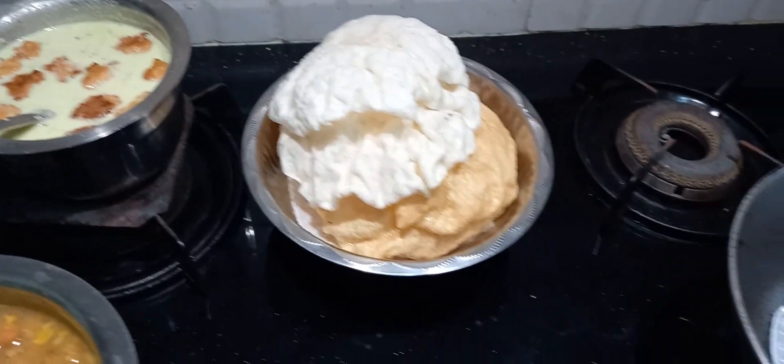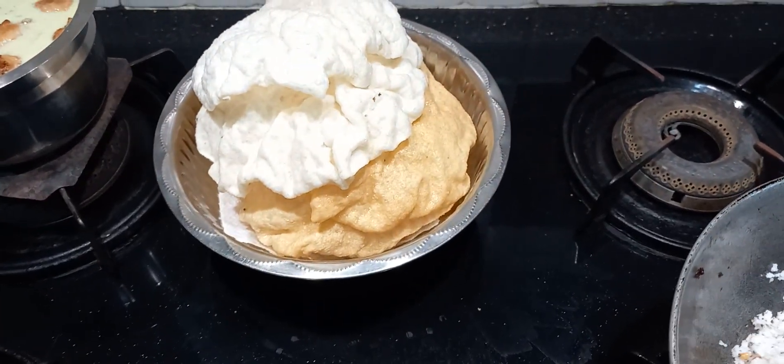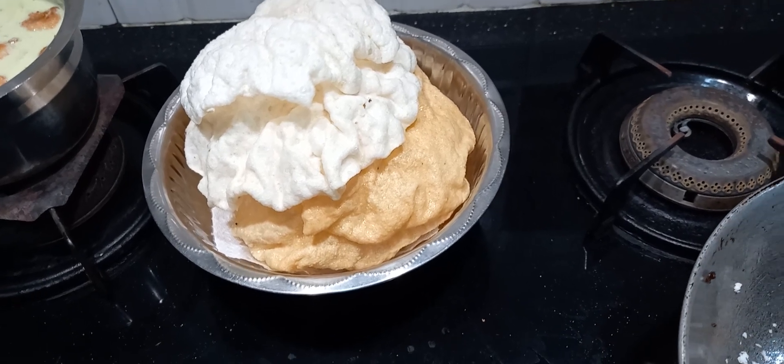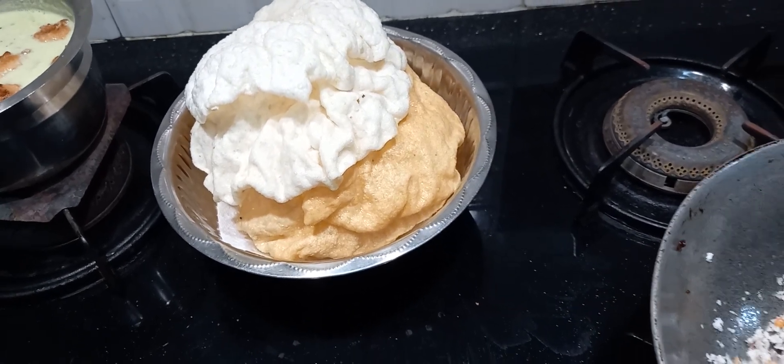We need to put it in a bonnet. No, we need to put it like this. It is a combination of the bonnet. Here is the man. We put it in a pot.